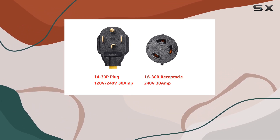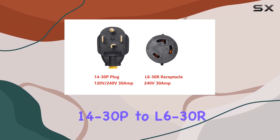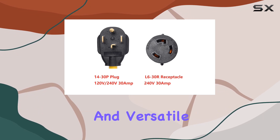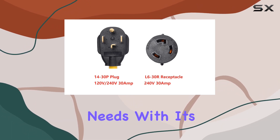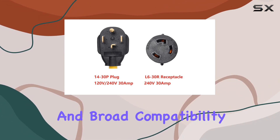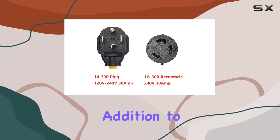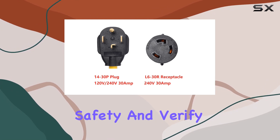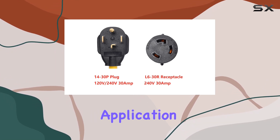In conclusion, the OneTac NEMA 14-30P to L6-30R 240V 30A power cord adapter offers a reliable and versatile solution for your electrical needs. With its sturdy construction and broad compatibility, it's a worthy addition to any workshop or garage setup. Just remember to prioritize safety and verify its suitability for your intended application.